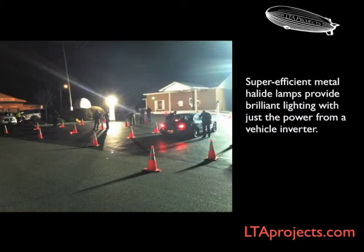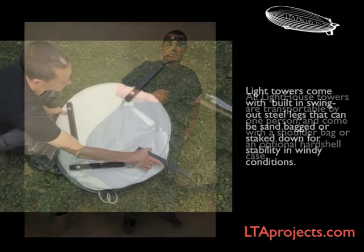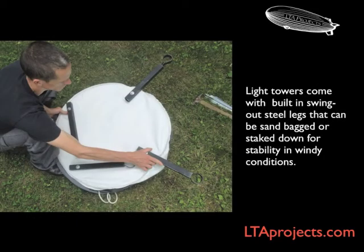Metal halide lamps are extremely efficient and can provide power from your vehicle using just an AC-DC converter. Even our largest LH-1000 tower can be carried in its included storage bag. Lighthouses have swing-out legs for sandbagging or staking for extra stability.